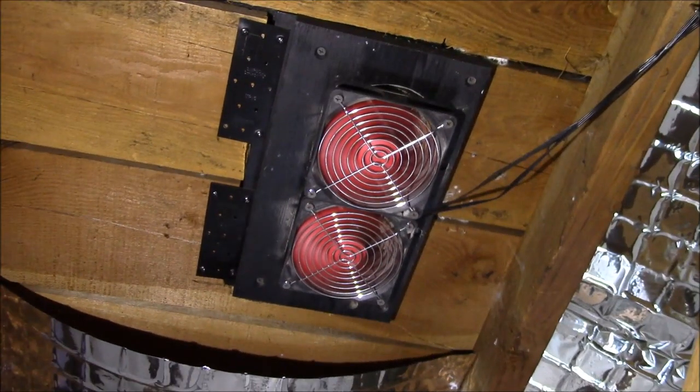Here is a second pair of fans in the other furnace vent hole. I have two more pairs of fans in the gable vents at the ends of the roof. So the question you probably have is how well do the fans work?